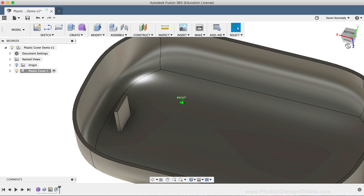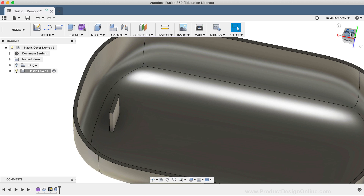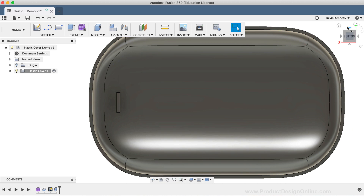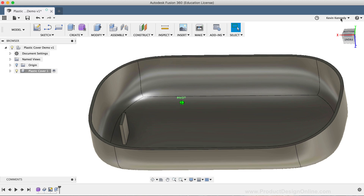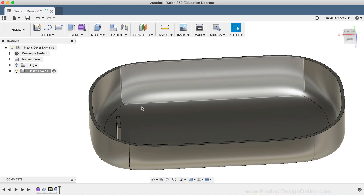This plastic piece standing alone by itself would be pretty fragile, whether it was injection molded or even if it was 3D printed. So we'll want to add a rib to the back side of it. In order to add a rib, we'll first need to create some sketch geometry that the rib command requires.